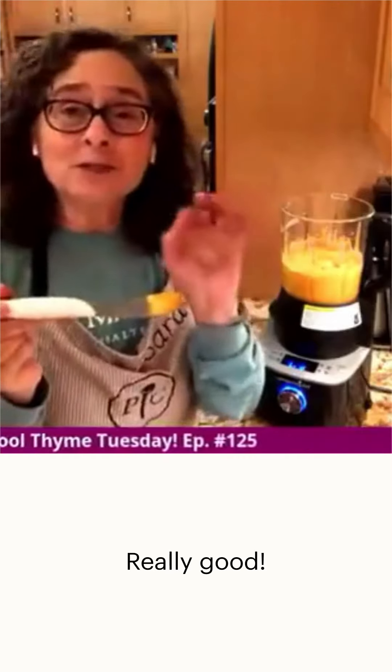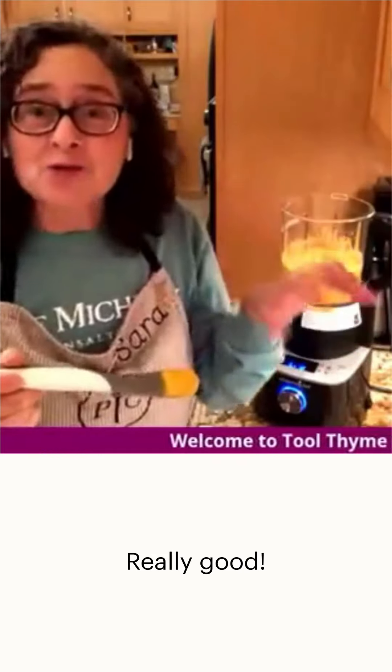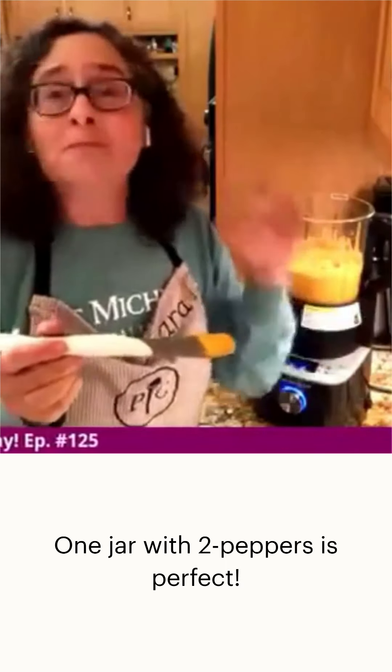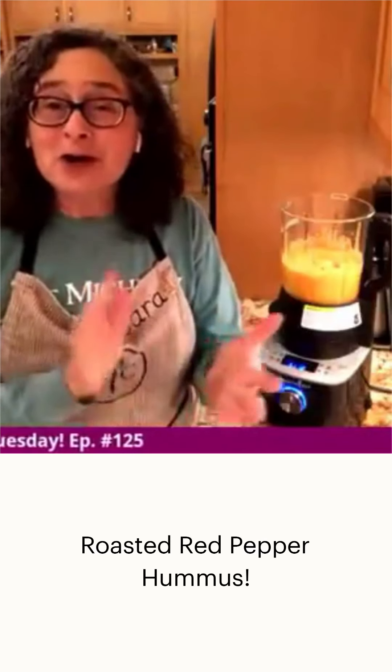Wow, that's really good! It's the perfect amount. This was a little bit of an experiment for me because I didn't know how much red pepper to put in — one pepper certainly wasn't enough. Two peppers per batch — that's your roasted red pepper hummus.